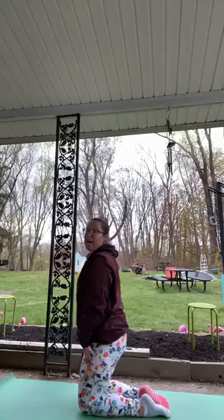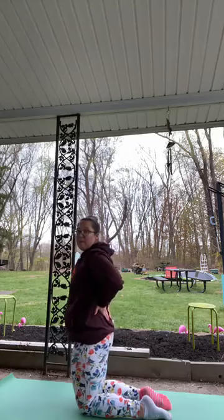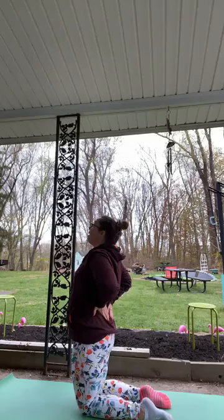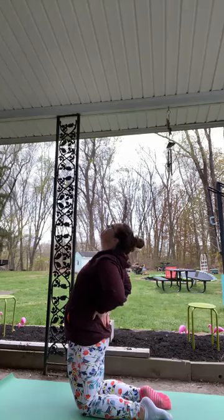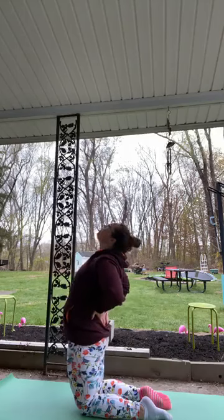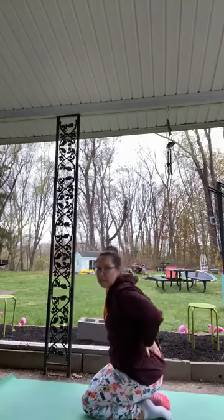Do that again — come back to stand. Hands come to the back, sort of meeting in the middle. Inhale, nice long spine, and push the hips forward — push, push, push. Maybe your gaze goes up, shoulders relaxed. Two more breaths, one more, and slowly come up, sinking back down.